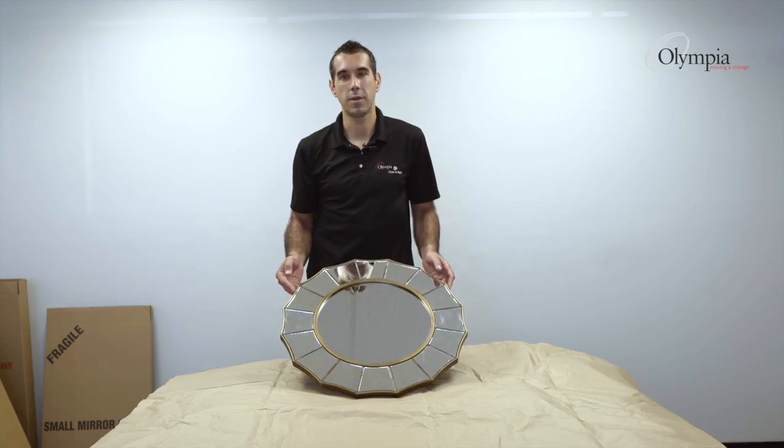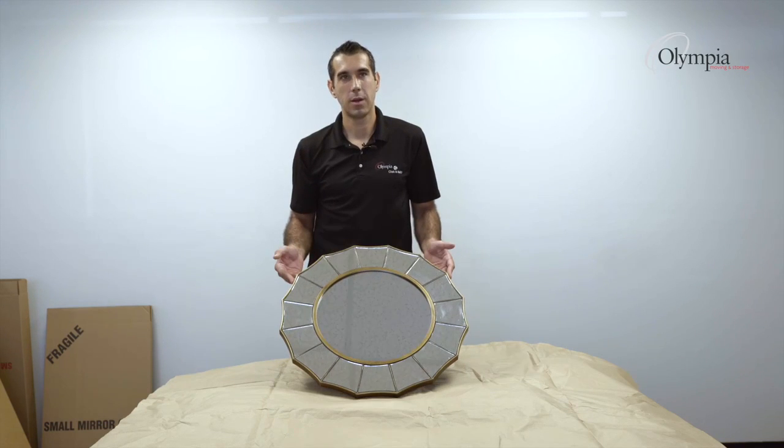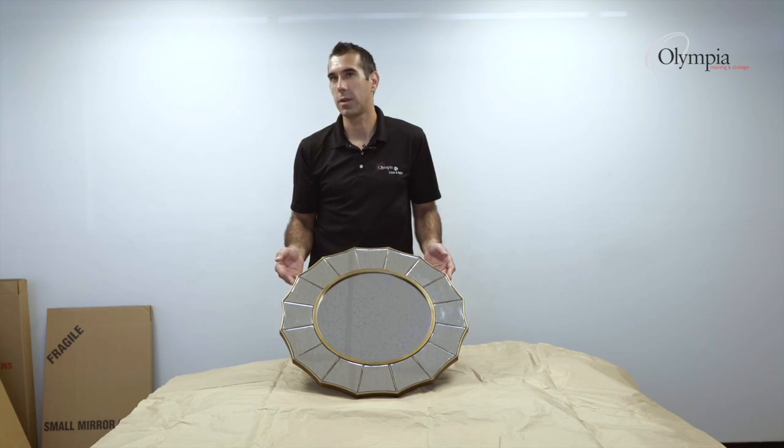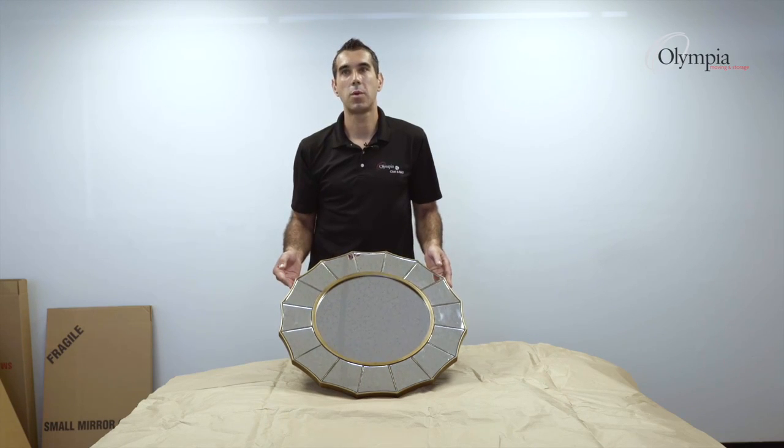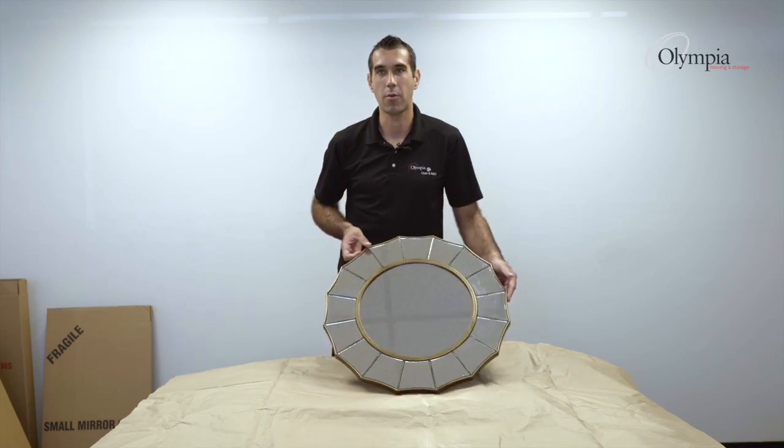In this situation we have an odd-shaped mirror — like life is not perfect, not all pictures or frames are square. What we're going to do with this one is use a little more cushioning inside the box to make sure it will not roll.